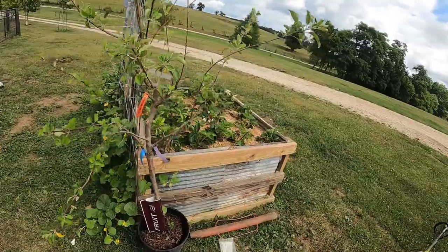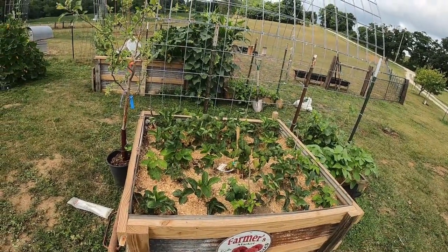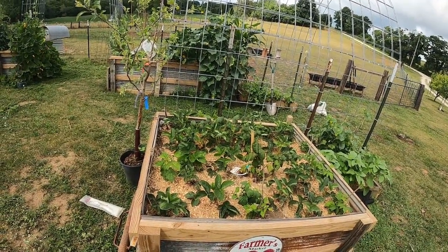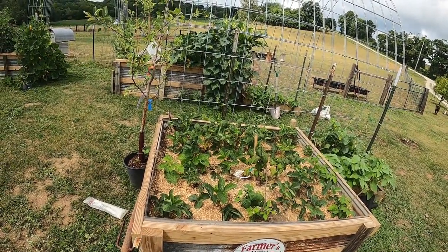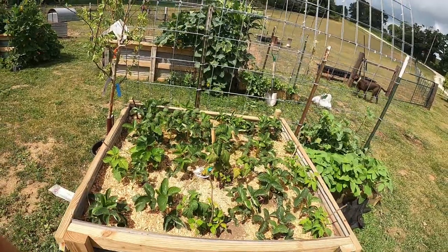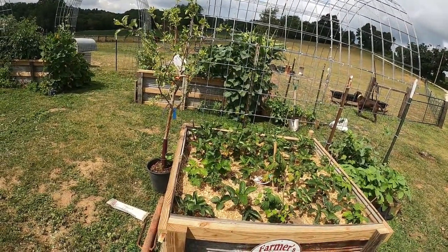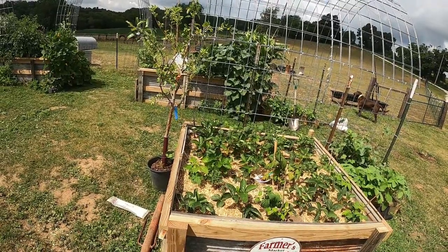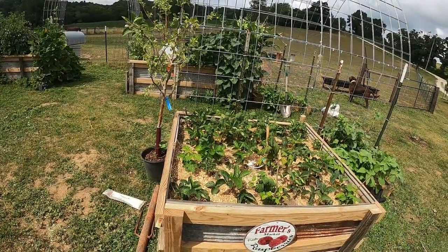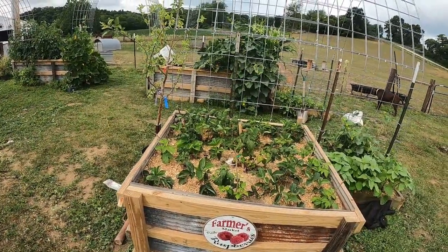We're getting about five or six strawberries a day between these two beds and I'm really happy with that. In the past when I've done strawberries, the first year you don't get that many and what you get doesn't taste good — it's about the second or third year before they really get the flavor. These have had the flavor already. Same with the raspberries — we've got Joan J raspberries. Once they're established in the second or third year, you're going to have raspberries from mid-to-end of April through October and they're super sweet, better than anything you'll find at the grocery store. I definitely recommend them.